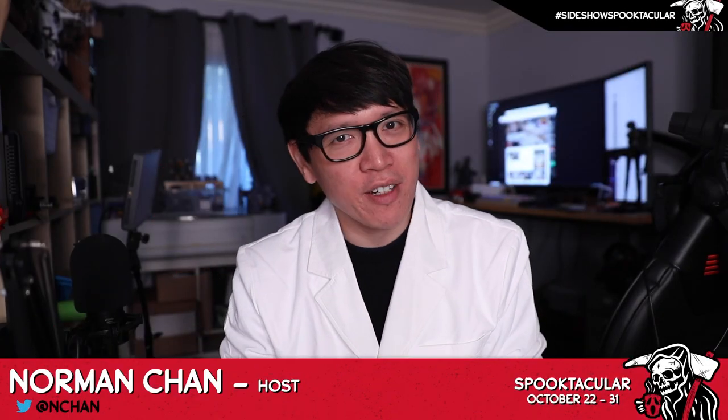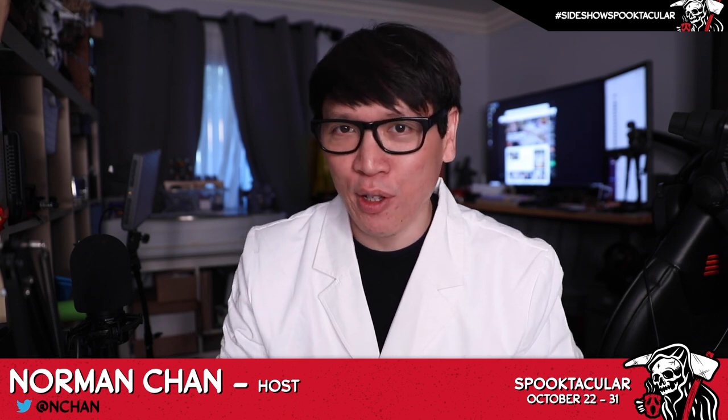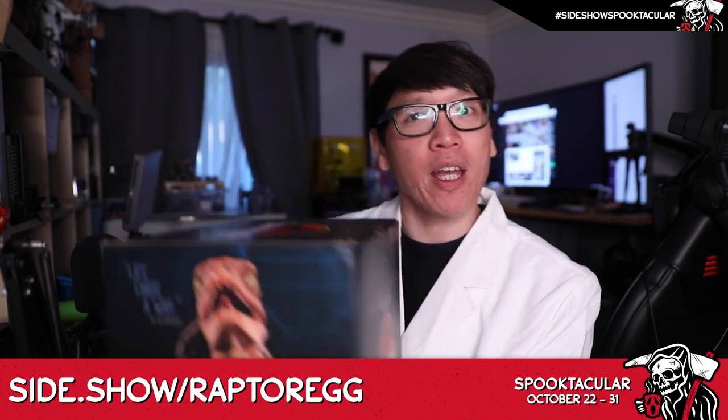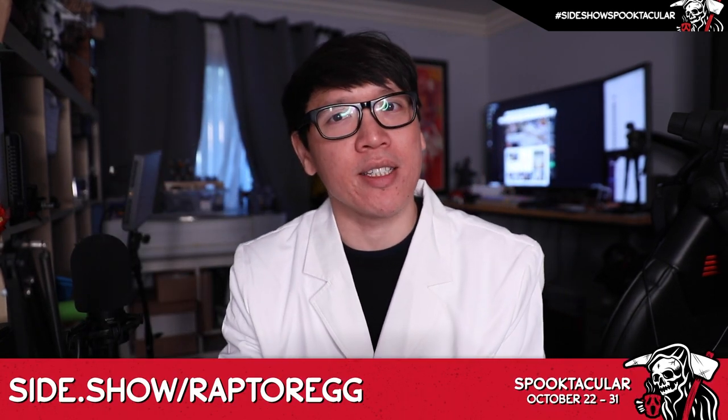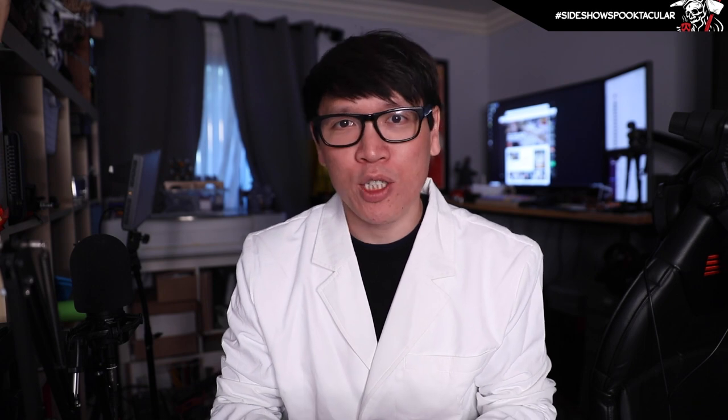Hey everybody, it's Norm Chan from the website Tested.com and today I'm going to be taking a look at a prop replica for Halloween. It is from the world of Jurassic Park — the one-to-one scale Raptor Hatchling. This is made by Chronicle Collectibles and Sideshow sent it over to me as part of this week's Sideshow Spooktacular because Halloween is coming up.